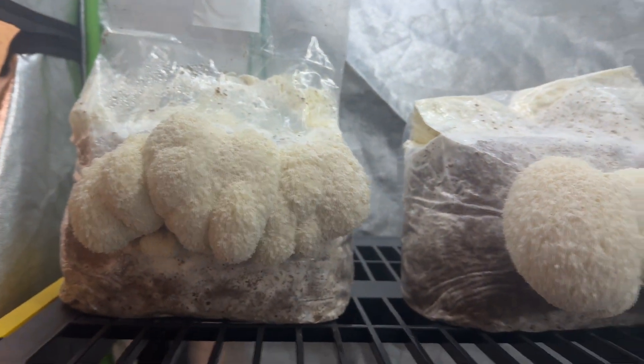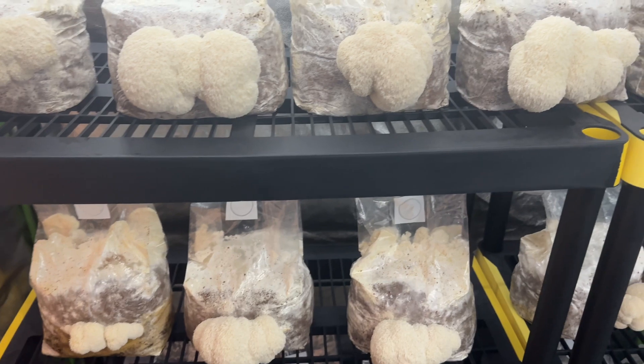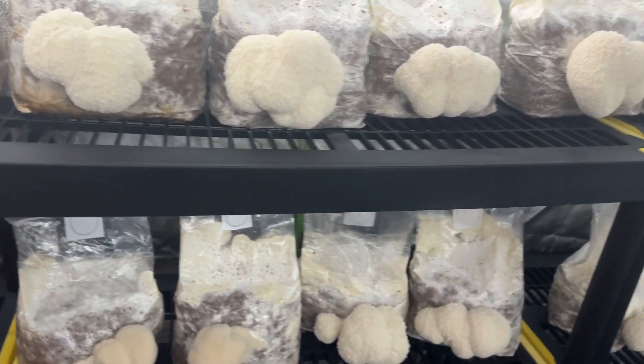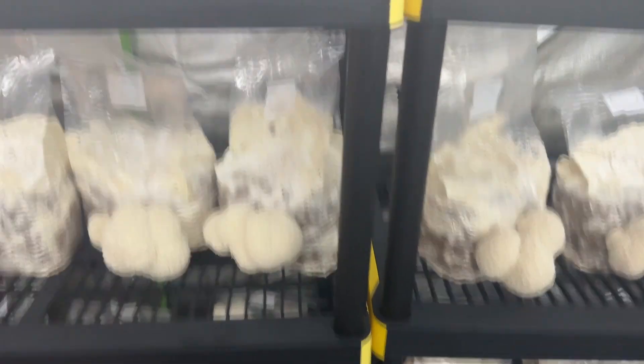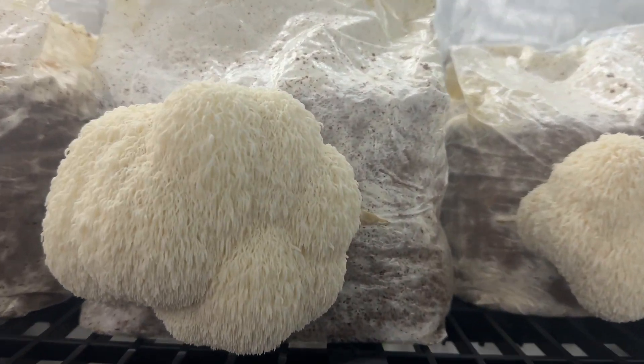Welcome back to Spore and Sprout. In this video I wanted to show you an experiment where I grew lion's mane mushrooms in complete darkness and without any electricity. I didn't turn on the humidity system or the exhaust system, and I also didn't use any temperature regulation.